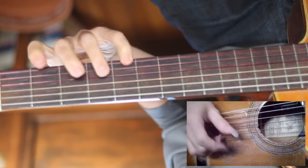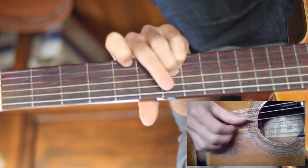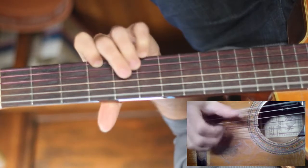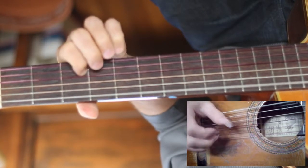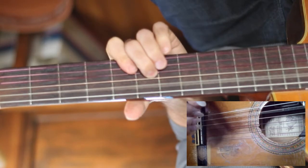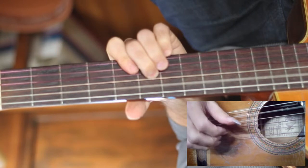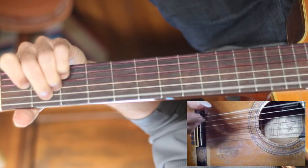The second half is exactly the same, until the end. I'm letting that open string ring out there. Another nice slide to throw in, and an E major to end the verse.